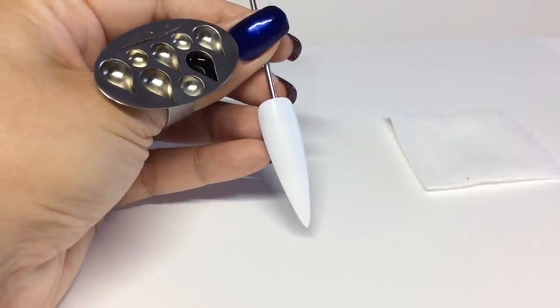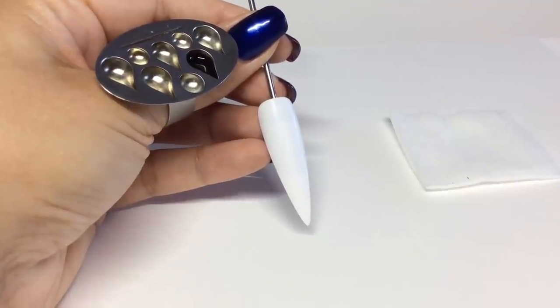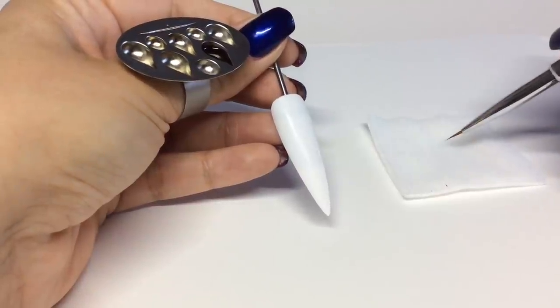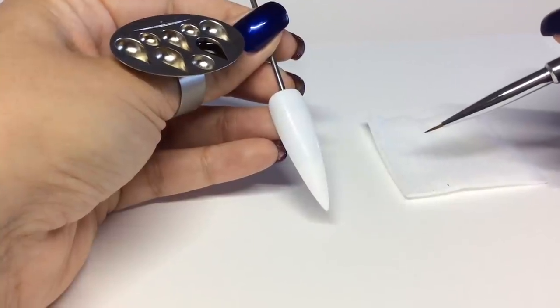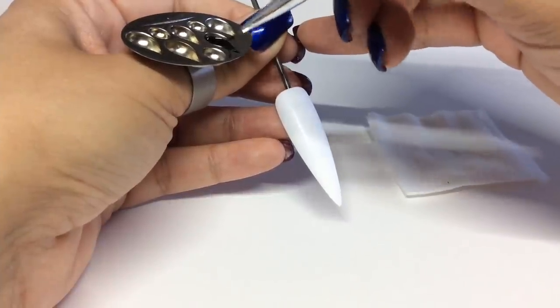So as the title suggests, I'm doing an embossed butterfly today. I'm doing it on a larger nail so you can actually see the design, but you can easily do this on a smaller nail as well. I've got a lint-free pad here with some disperse on in case I need to clean my brush out, so I'll get straight on to detailing the butterfly.